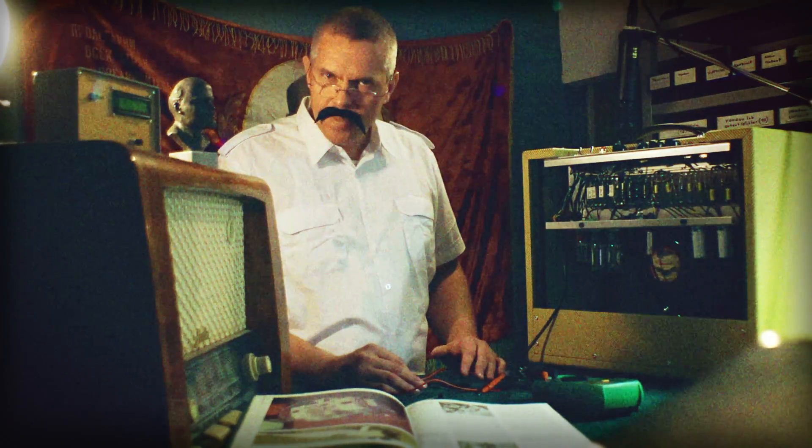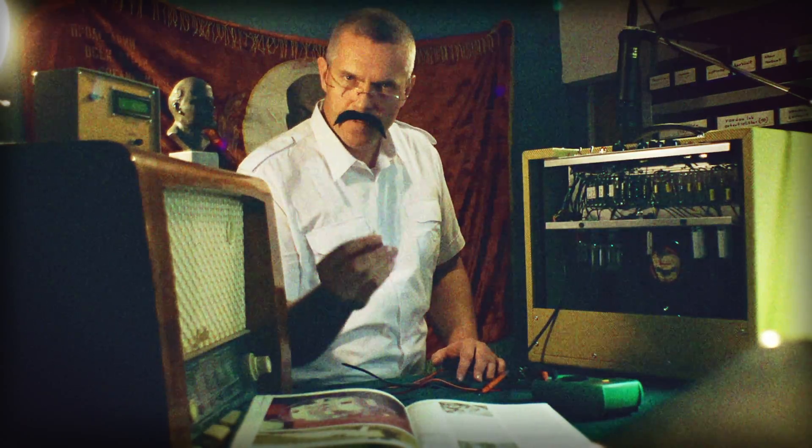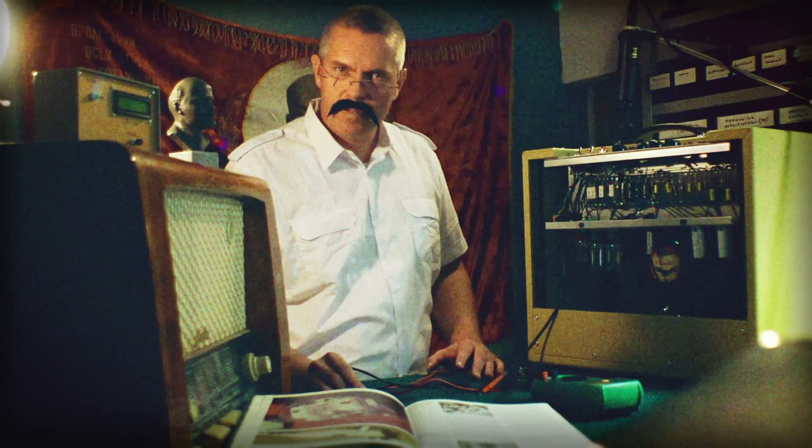Remember, never replace a fuse of a different value, otherwise you may break your amplifier. And now I am going to have some coffee.